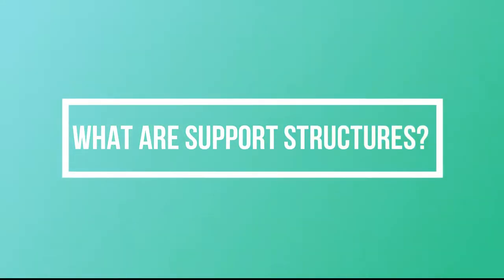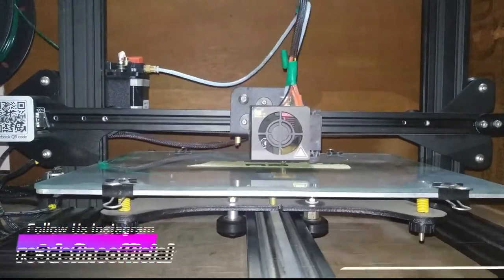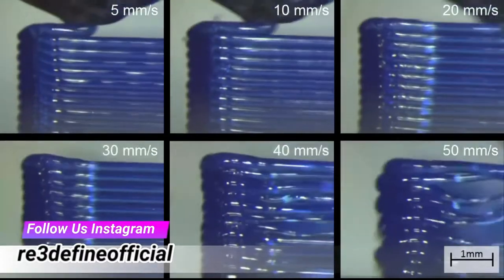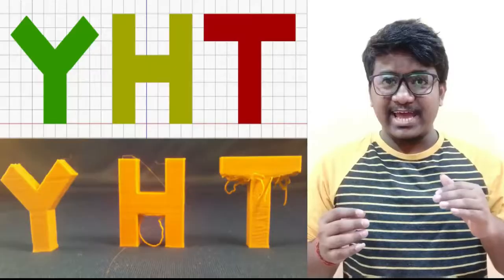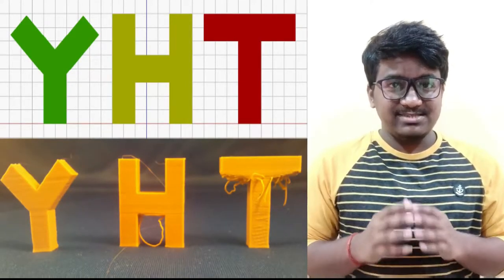So what are support structures exactly? As we use an FDM 3D printer which works on the principle of deposition of material layer by layer, each new layer is supported by the layer beneath it. So if a model has an overhang which is not supported by anything below, you need to add an additional support structure to ensure a successful print.